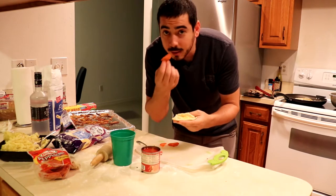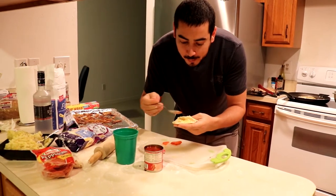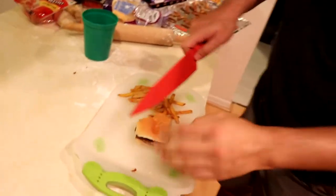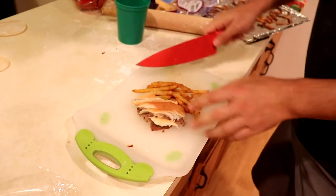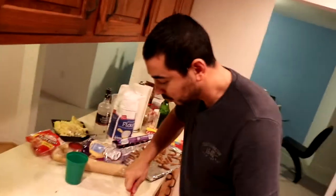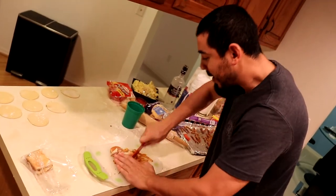This is our Italian pepperoni — just a little bit of tomato sauce, pepperoni, and cheese. It's kind of like a pizza pierogi. And then I had to invite America to the party.